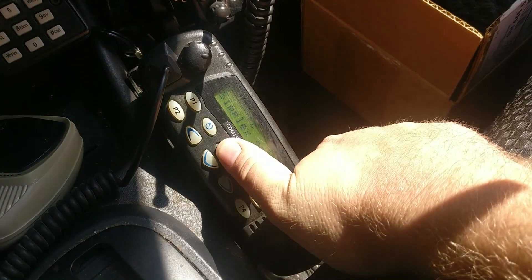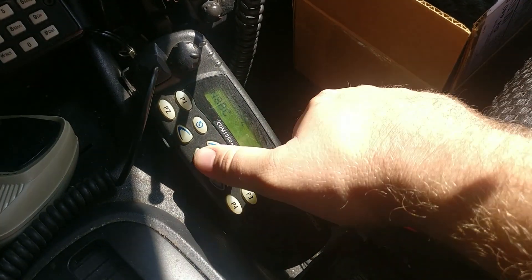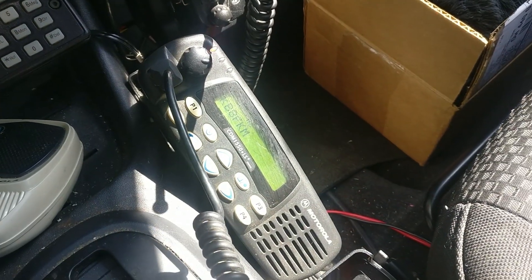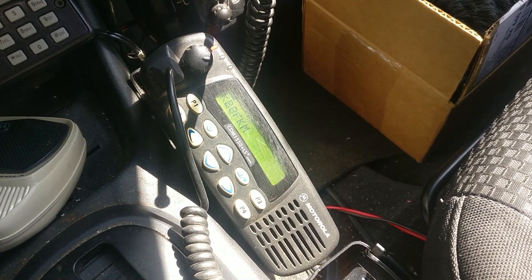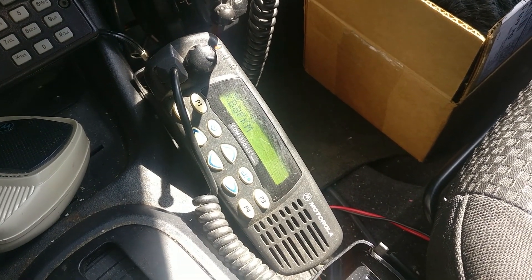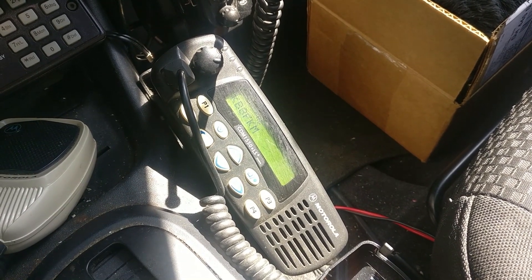We have my Motorola CDM 1550 LS — a commercial 220 band radio that has been modified for the amateur 220 radio band. So I can tune in all of my 220 amateur repeaters in the area, flip through to the local simplex frequency, as well as some repeaters over in Canada. Because I live in northeastern Ohio, occasionally band conditions are correct and I'm able to make contact across Lake Erie into Canada.